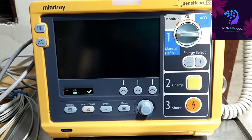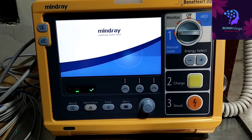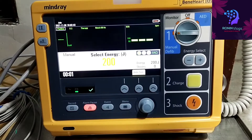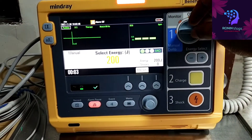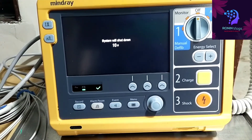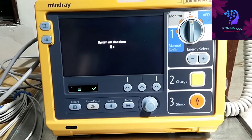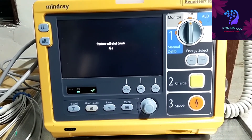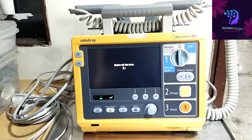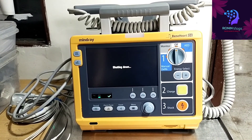This machine is also user friendly. For the pacing option we need to upgrade the machine — this machine only has the AED option. For pacing we need to upgrade. For shutdown just put it off. Thank you guys for watching my video, please like, share and subscribe.